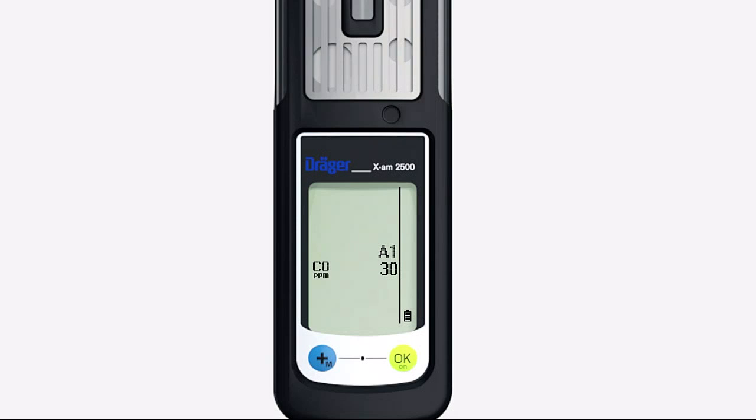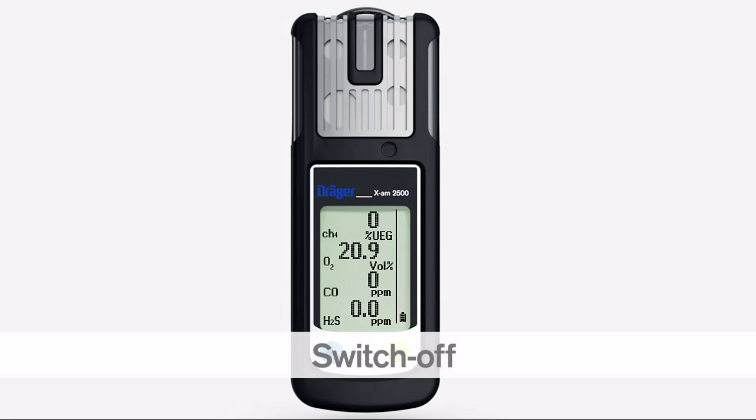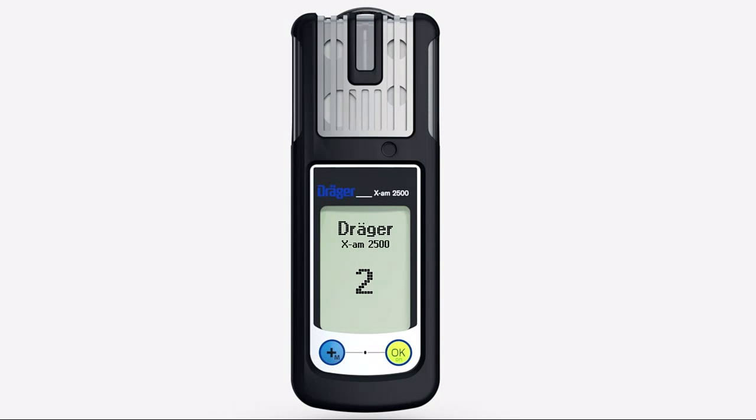The self-test also shows the TWA and STEL alarm thresholds if activated. To switch off the Draeger XM2500, press and hold the OK key and the plus key simultaneously for 3 seconds. The visual alarm flashes and the audible alarm beeps to indicate the shutdown sequence is complete.